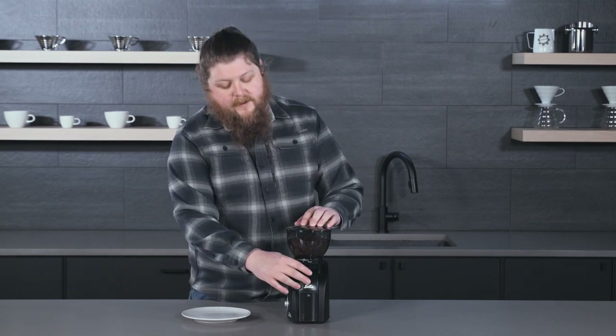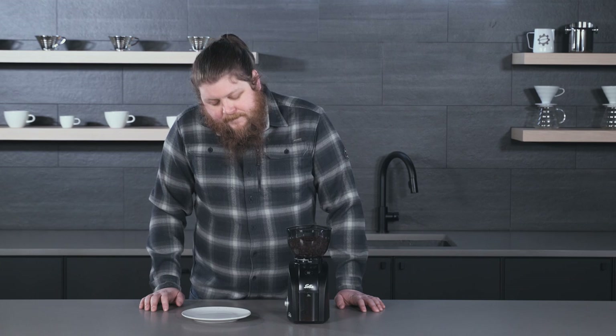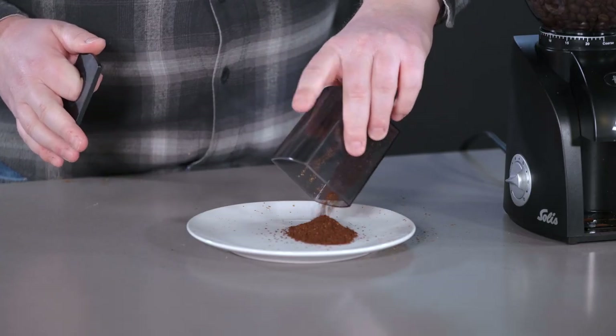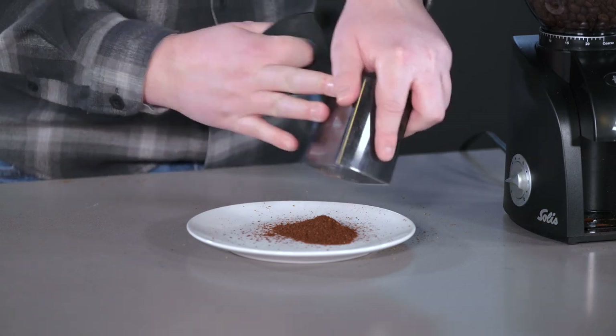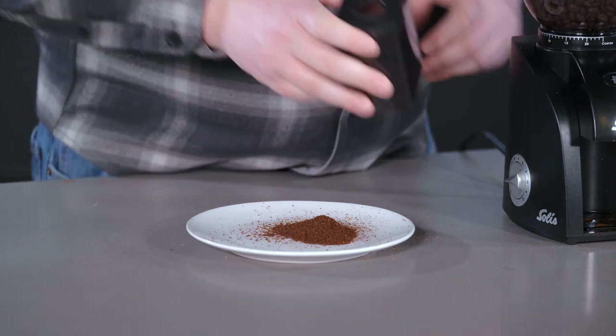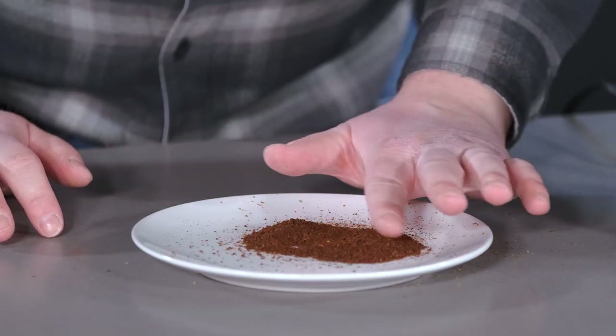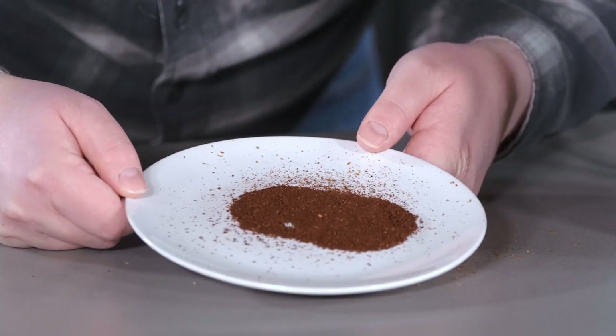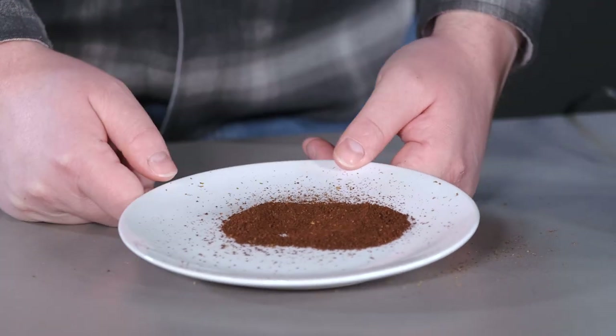Now at a medium setting — the mid-range for this grinder. Just getting a little bit of flashing around the edges of the catch bin, but we're not losing a bunch of grounds to static. This is about what I'd expect to see — similar performance to the regular Scala, and pretty good consistency at a medium grind. Very happy with this setting as well.